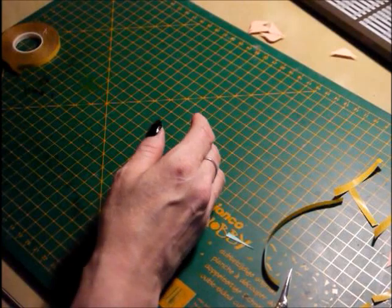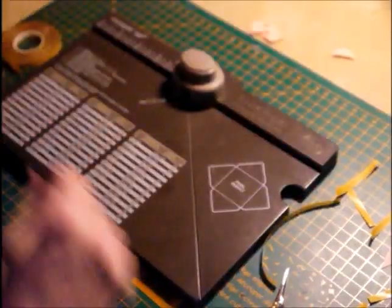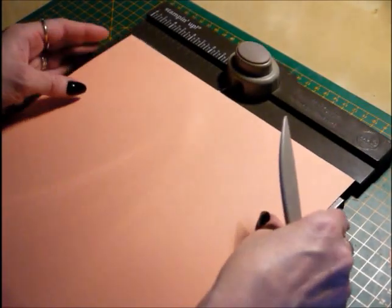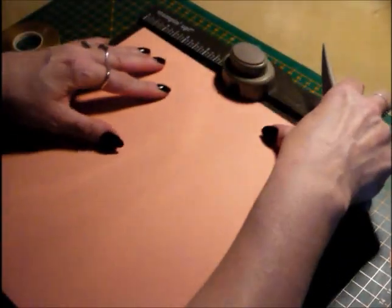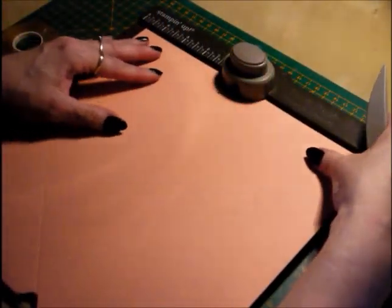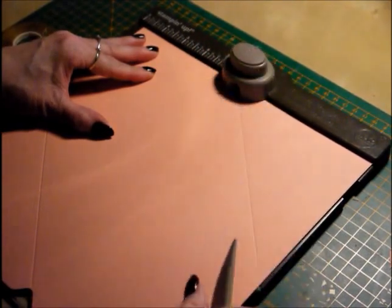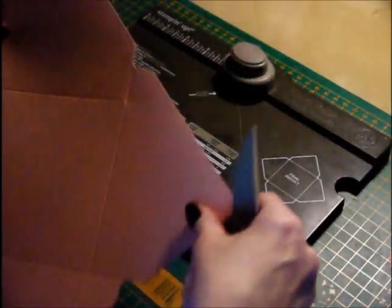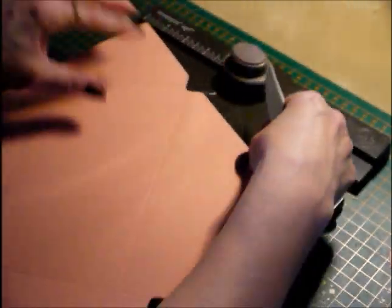Now we'll just build the lid in exactly the same way. I'm going to give you the score lines but I won't actually show the full construction. So this is the lid, and you want to increase the score lines by one eighth of an inch. So your first punch and score is going to be at 4⅞ of an inch — punch and score. Rotate the card, then come in at 3⅝ of an inch. That one eighth of an inch increase is important because it will help the lid sit nice and snugly on the base. Then rotate and go back in at 3⅝, and go back in like we did with the base, marrying up all of these score lines and working our way around the lid.